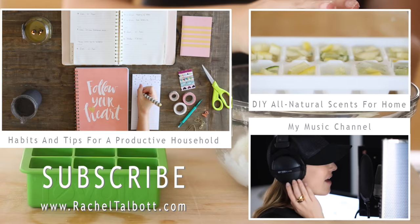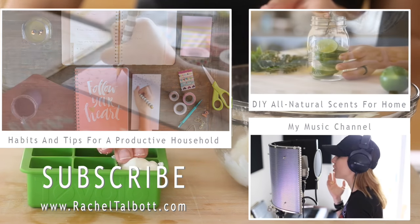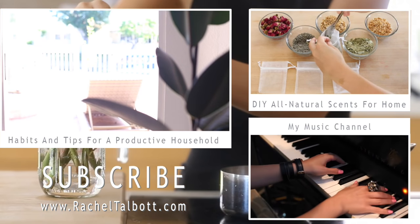Try out some of these DIYs and see how they work for you — maybe you can incorporate them into your routine and it'll feel a little upgraded and special. If you like my channel, please be sure to subscribe, check out my last two videos and my other channel. I look forward to talking to you guys very soon!